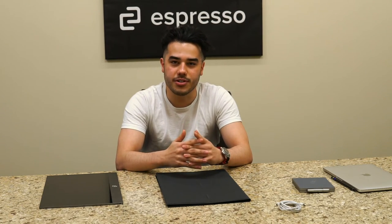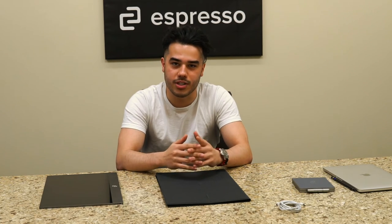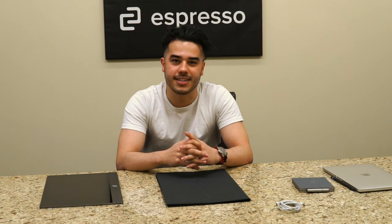Thanks for watching this walkthrough from Espresso Displays. If you have any questions, you can head over to the Espresso Displays website, and there'll be a link in the bio if you want to purchase any of these accessories. Thanks.